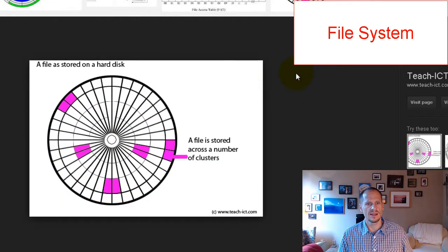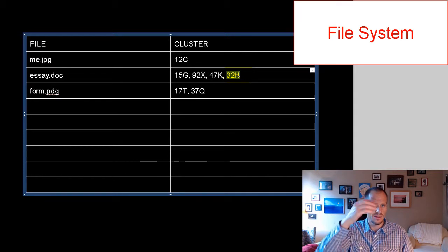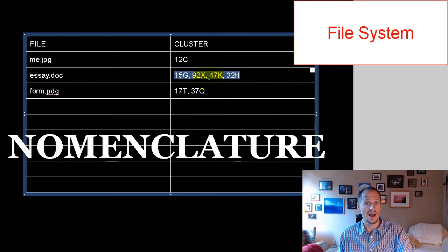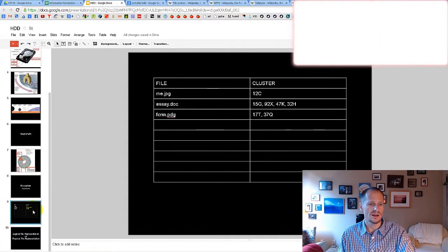The file allocation table keeps track of which clusters contain the zeros and ones for each file. When you open a file, the computer goes to the hard disk drive, the read-write head visits each relevant area on the platters, pulls out the zeros and ones in order, and passes them back. That's generally how hard disk drives work.